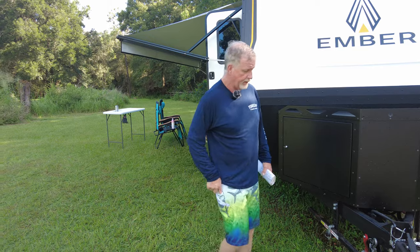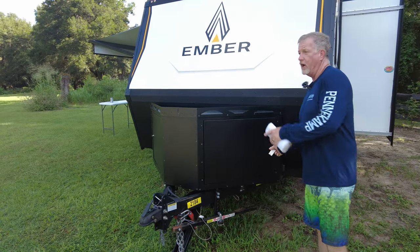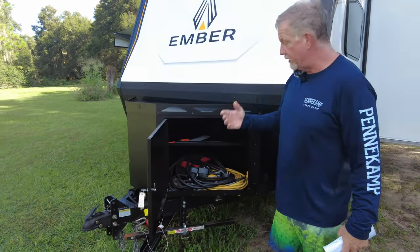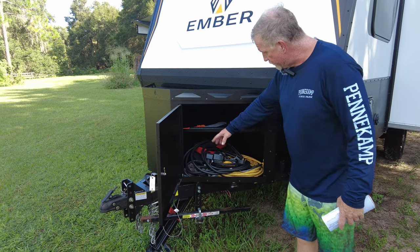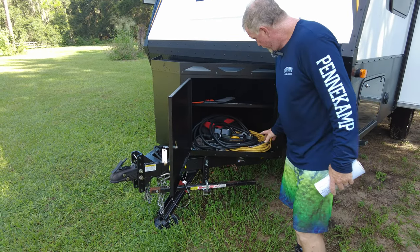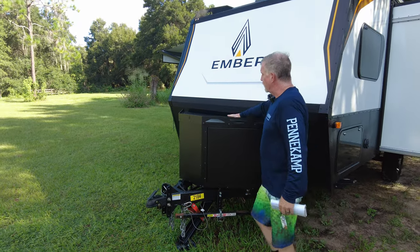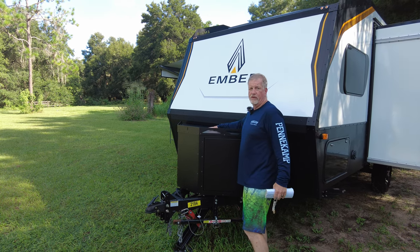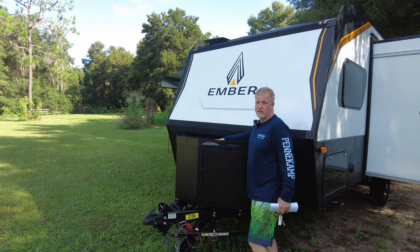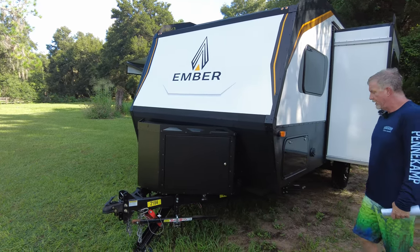With the solar package, our batteries are inside, so this front storage box has become my junk drawer. I keep all my cables, levelers, some rags, and the little piece for the Anderson equalizer hitch in here — just odds and ends. They say it's structural and you can stand on it, but I don't want to scratch the powder-coated paint. I have gotten up there and realized quickly that you will scratch the powder coating, so I avoid it.